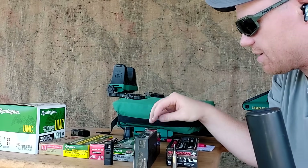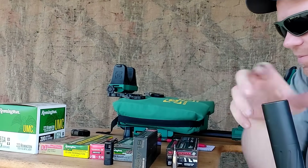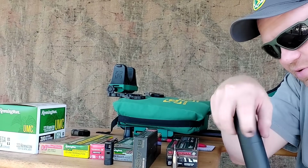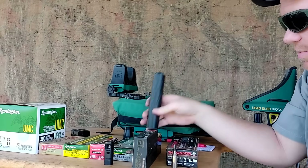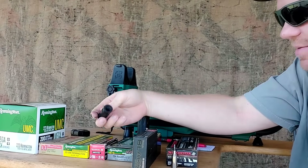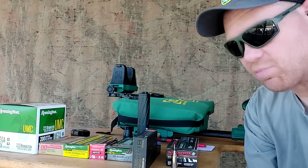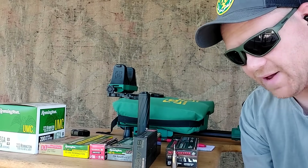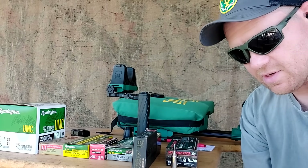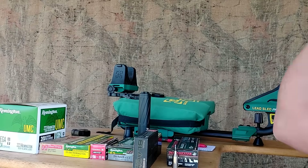Now the last one — the one everybody's been waiting for, myself included: the .223 Winchester Super Short Mag. That .22 ARC had a brake on it too; I'm anti-brakes personally. It makes it so loud it's not worth the benefit in my opinion.